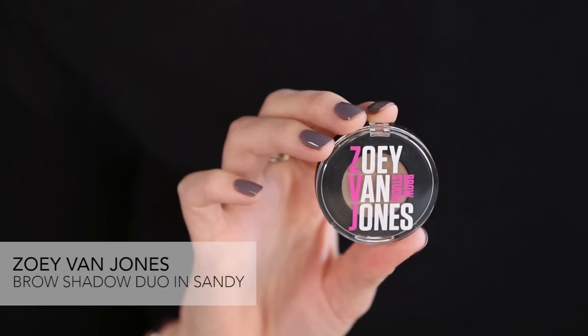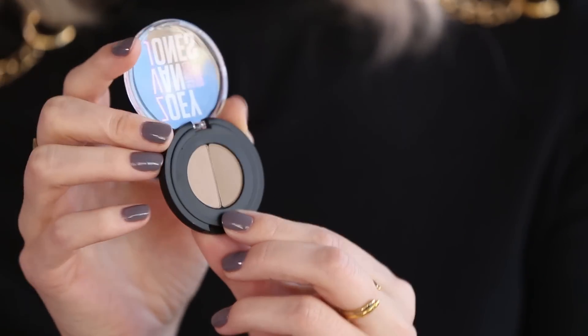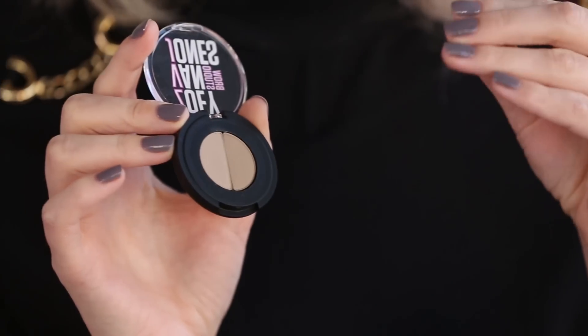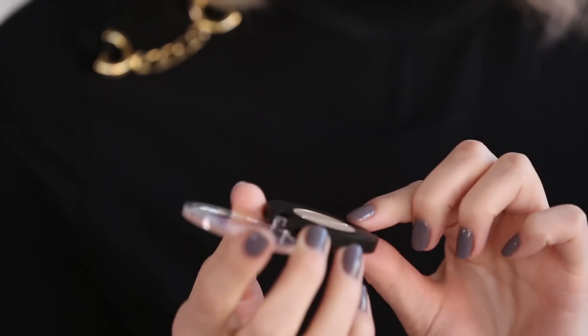I'm going to use a powder today and I really love this one because it comes with two shades so you can give your brow a nice natural gradient as it naturally grows — you have a couple of different shades in there. This is the sandy shade and it's a really nice ash blonde color. It can be hard to find something perfect for really light brows because sometimes they're a little too red or too brown, and this is a really nice option if you have blonder hair like me.